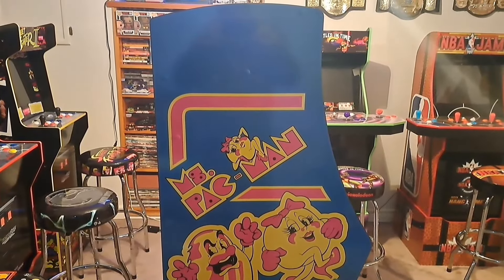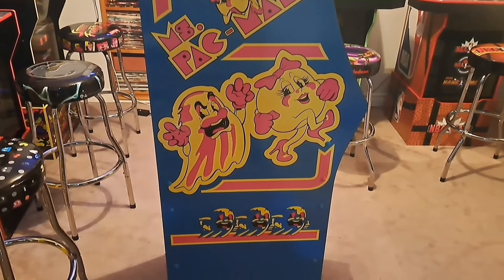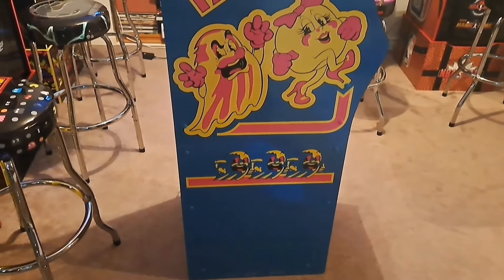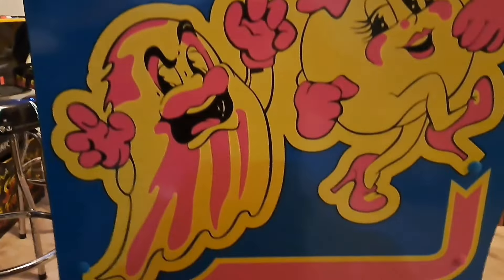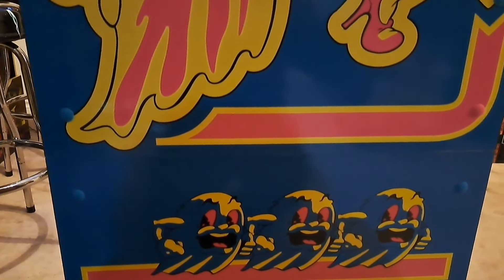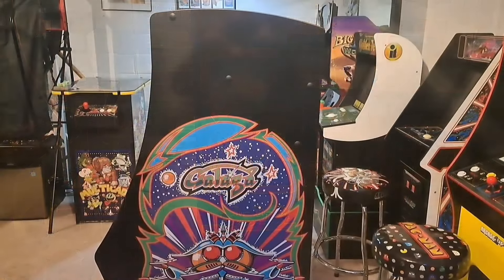Now we'll take a look at the side panels, starting with the Ms. Pac-Man side, which is my favorite side of the cabinet. I love that Ms. Pac-Man artwork — I love the traditional blue they used on this cabinet with the pink and yellow, it just looks fantastic. One thing I commend Arcade1Up for adding with these Deluxe cabinets is the screw hole covers. It makes the cabinet look a lot more clean and the artwork flows a lot better. There's a seam in the middle connecting the bottom and top half, but you can barely see it on this side.